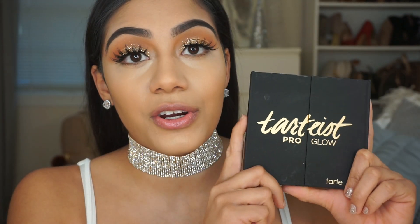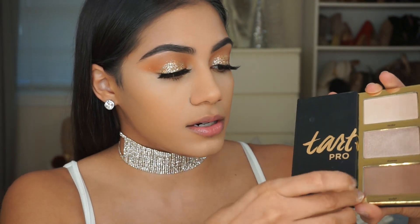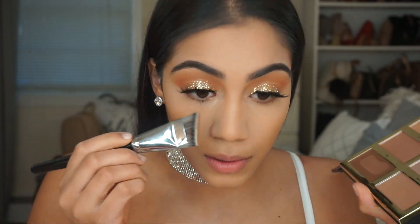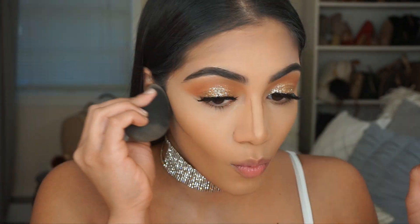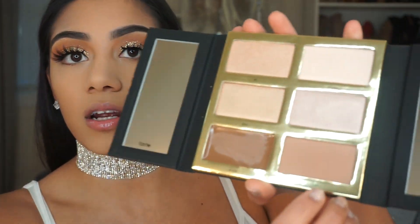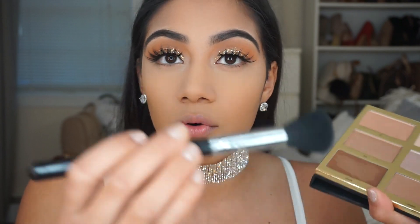To contour today I'm using the Tardius Pro Glow Palette, and I'm going to be using the creamy shade on the bottom — it's called Shade. I'm using the Morphe E16 Angles Brush. To set my concealer I'm using the Laura Mercier Translucent Powder. To set my contour I'm using the shade called Scope with the Sigma Small Contour Brush, which is the F05 brush.